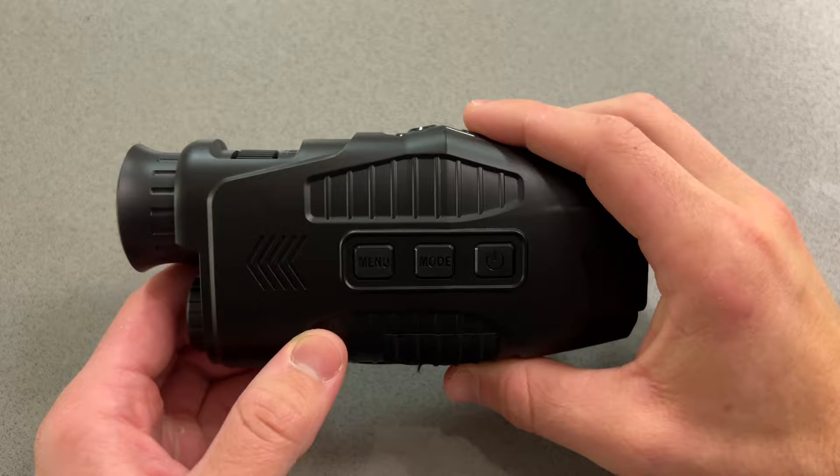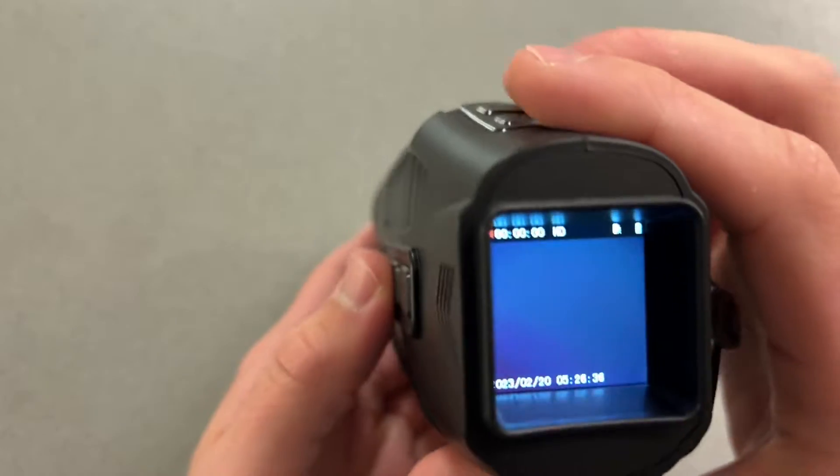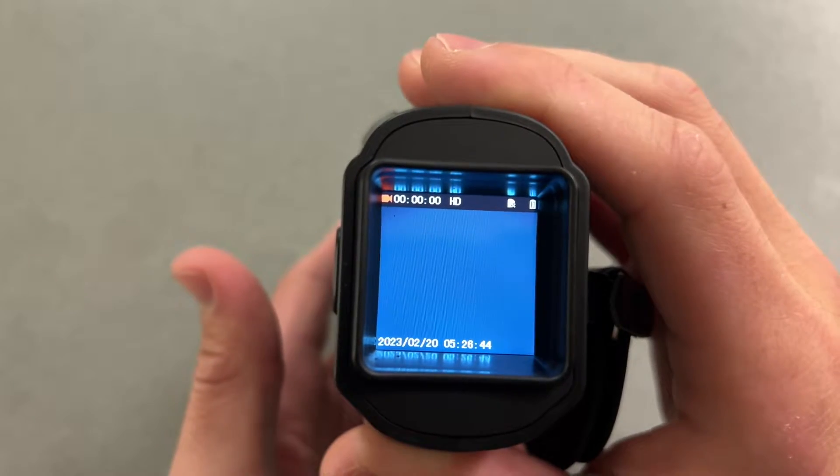This device has three modes: Video, Photo, and Playback. If you want to cycle the modes, you're just going to tap the mode button. Now we're in Photo, now we're in Playback, tap it again, and now we are in Video.